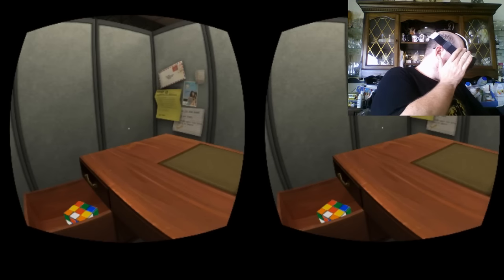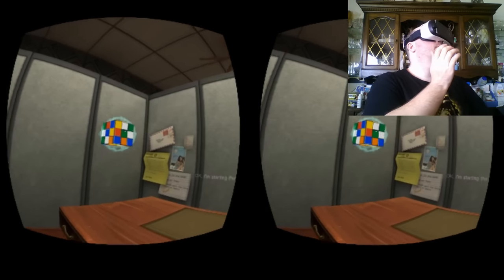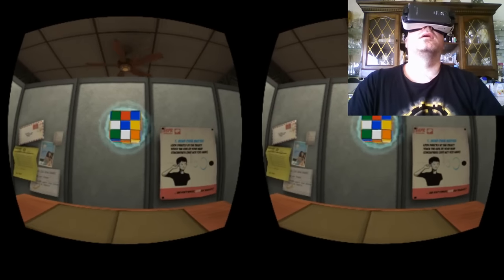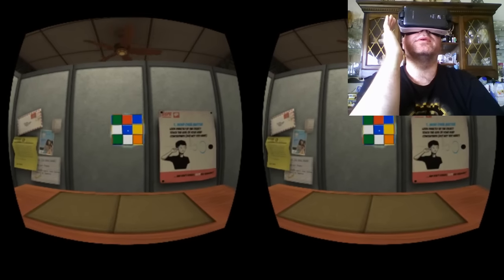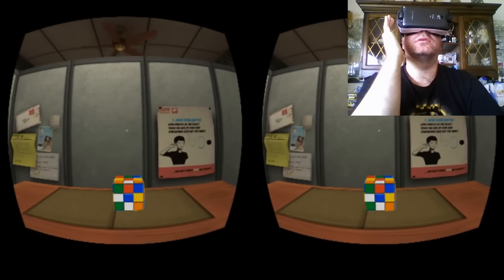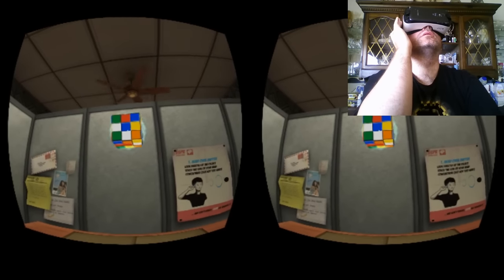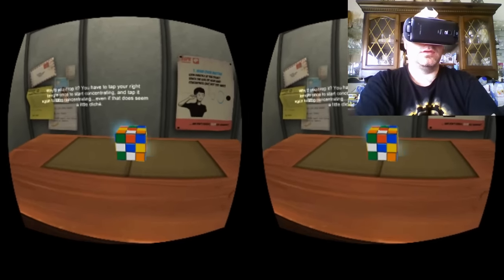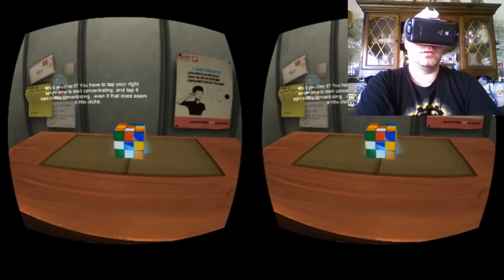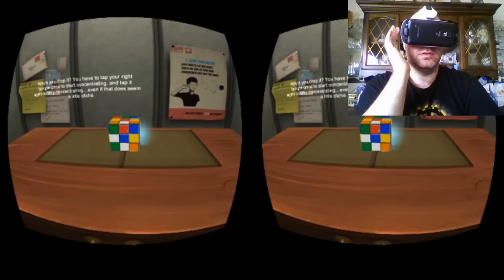So the cube is in the drawer. If you follow the poster on the wall you can see that you can pick it up. I'm starting the clock now. And I'm just going to concentrate on it and I'm going to be able to change the shapes. You have to tap your right temple once to start concentrating, and tap it again to stop concentrating. Even if that does seem a little cliche.